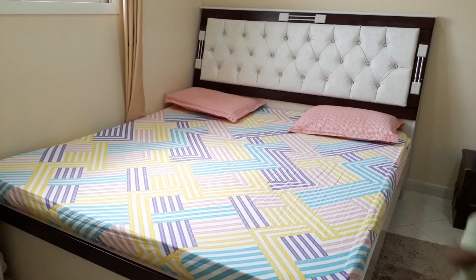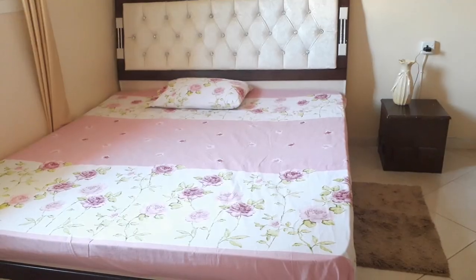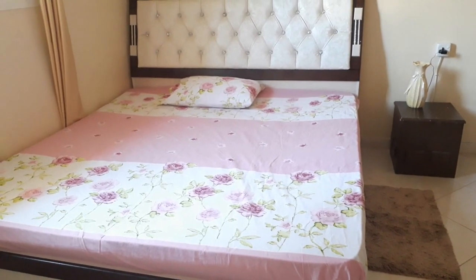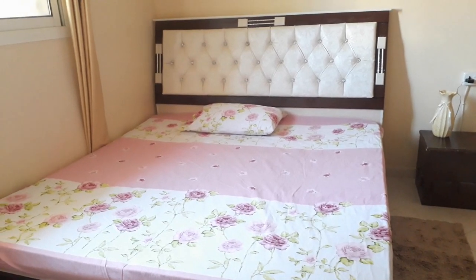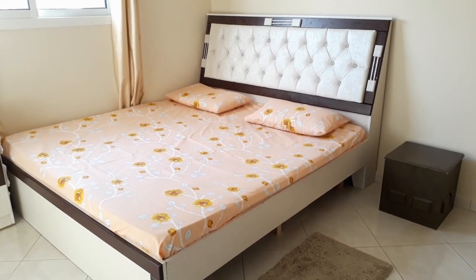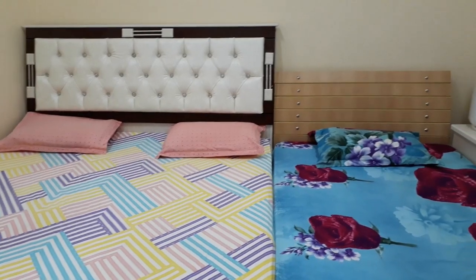Hi friends, I'm here to share a tip which I feel would be useful especially to those parents with toddlers or young kids. As a kid, you would have noticed that most kids love to jump on their cots.